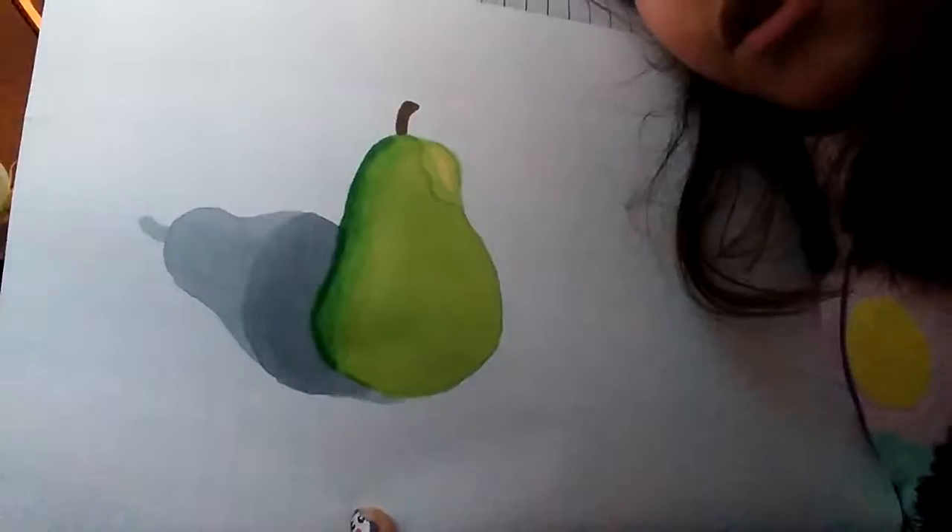This is the finished product of the pear and I really like it. I'm sorry for the really short video — my phone is going to die soon, it has like 5%. Thank you for watching. Like, comment, subscribe. Bye!